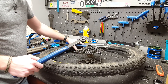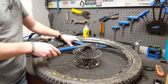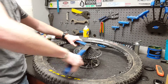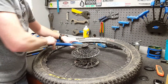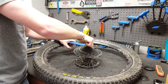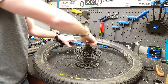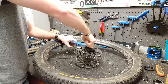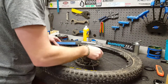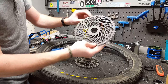Now you're going to want to use your chain tool and your cassette tool to take your cassette off. It usually requires a lot more force but I've already pre-loosened this one. Just keep loosening that and your cassette will just pop off as one piece.